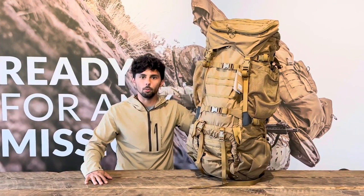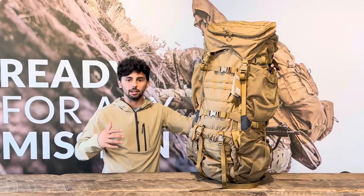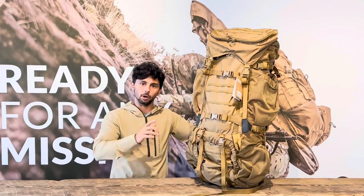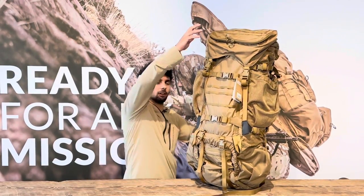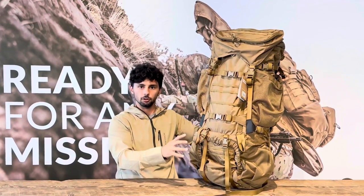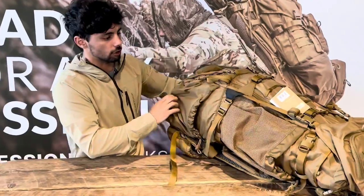Hi guys, welcome back to another Gear Pro 101. Today our question comes from Robert, who wanted a more in-depth video on the Destroyer pack. I actually have the Battleship here, but as we went over in a previous Gear Pro, they have the same compartments. The Battleship does have one extra top lid which we'll talk about at the end. I wanted to show it on here because the compartment is a little bigger and easier for the camera to get a look.